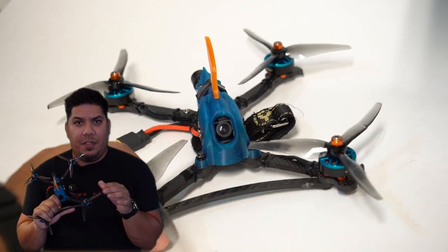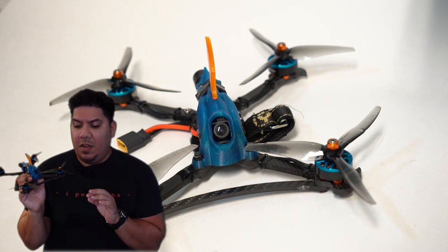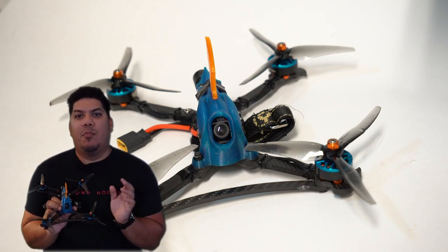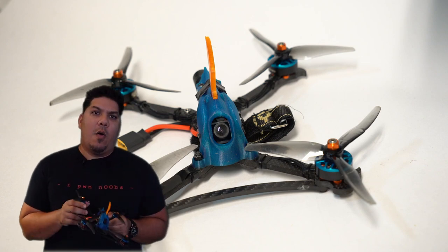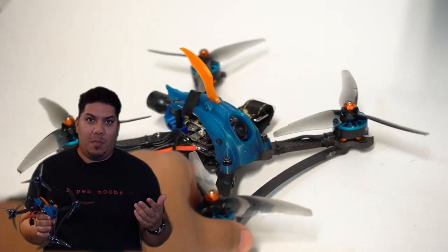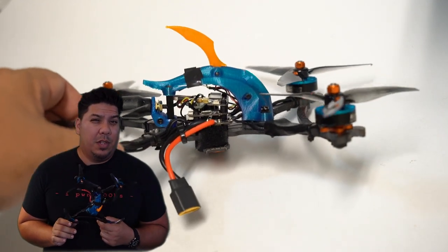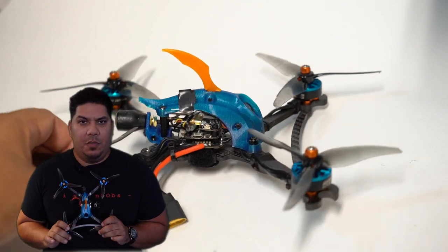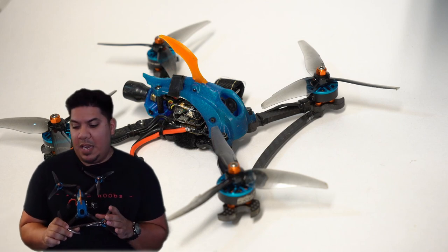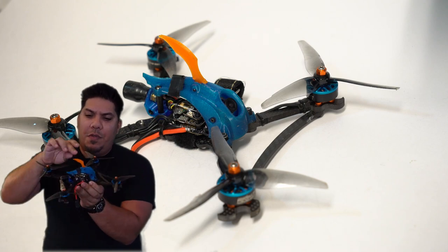Mayday has finally figured out the solution to having a TPU-printed race pod that can withstand a crash — that is an extremely momentous and impressive occasion. This is not the first racing frame to have a TPU pod, not by a long shot. Many will remember Catalyst Machineworks — probably one of the earliest designs I remember with a TPU pod. I've had all the different versions including the one-pod design by Mayday. My favorite was the Razorback edition, but this is Mayday's latest creation.